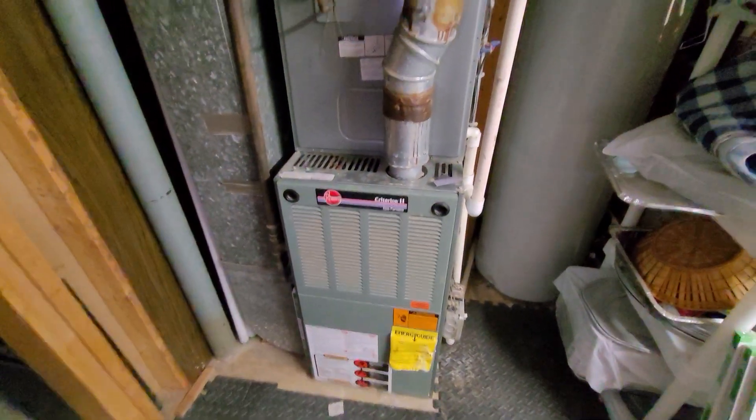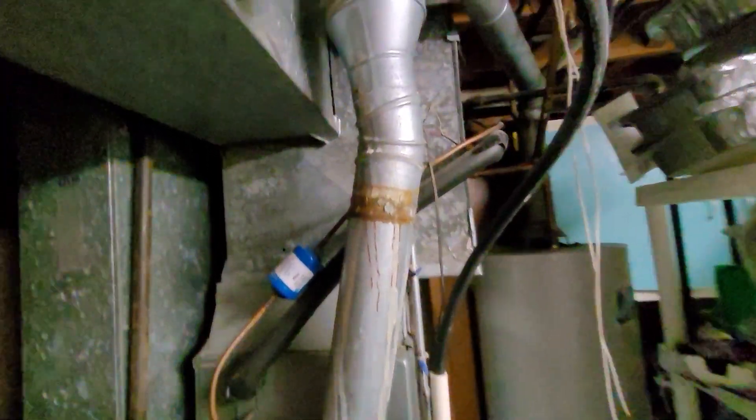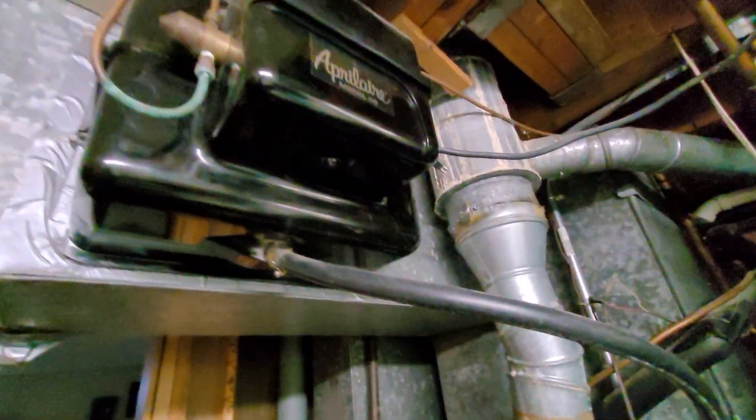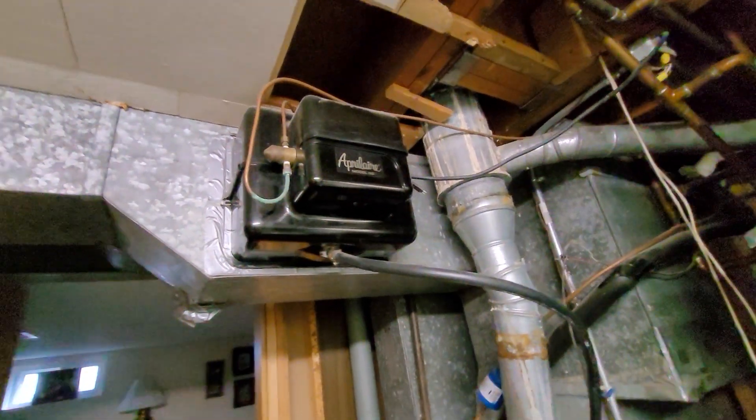Hi guys, Aaron here. 17-inch wide furnace, 4-inch flue, headed up to the B vent. From there you can see the old fan power humidifier.